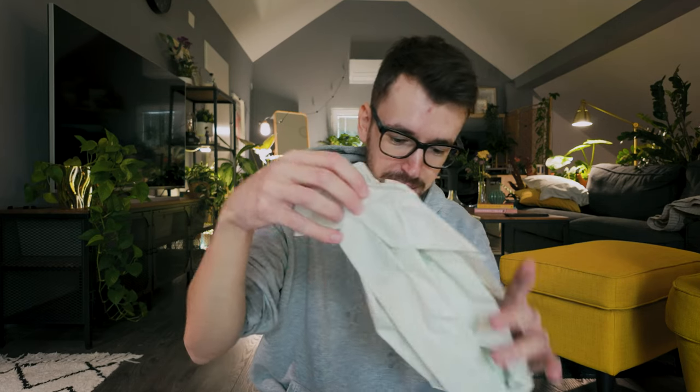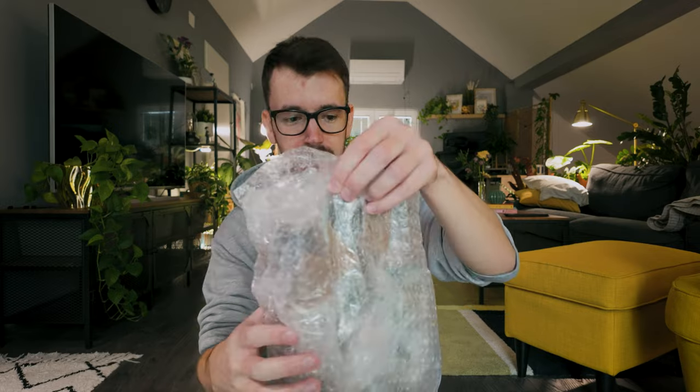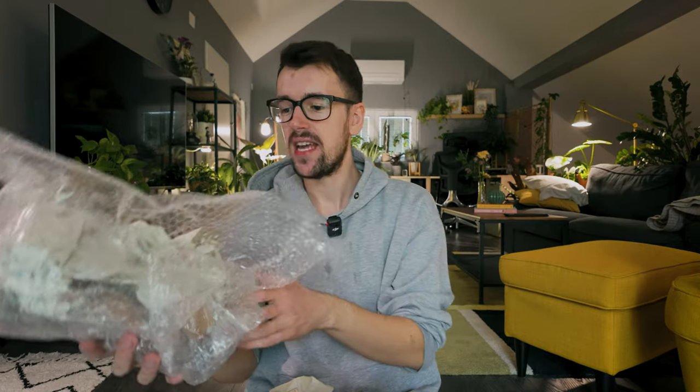I love unboxing plants! There is a lot of packing material, which is good. They shipped these plants on Monday and they arrived today, Thursday. They are so well and nicely packaged. Some of these are unrooted cuttings, some are very small established plants, and some are a little bit bigger.